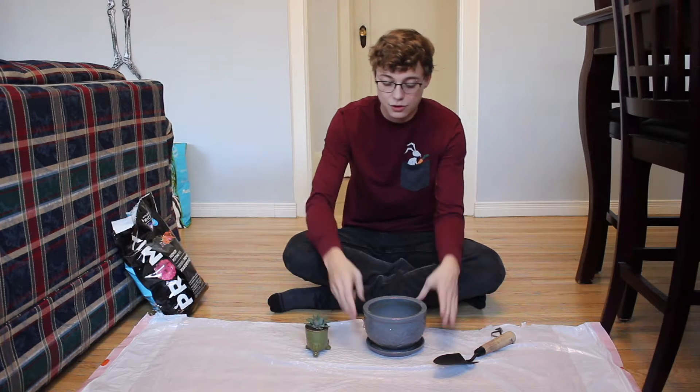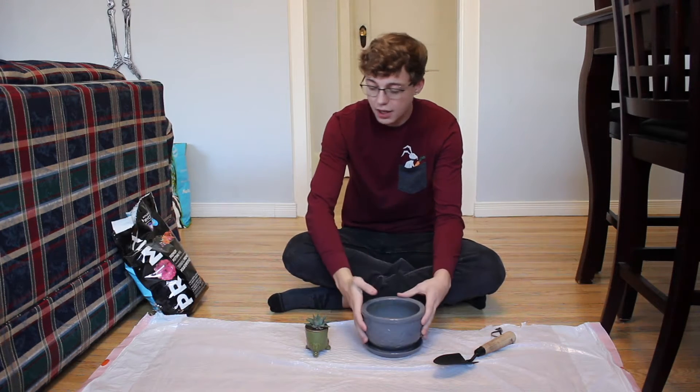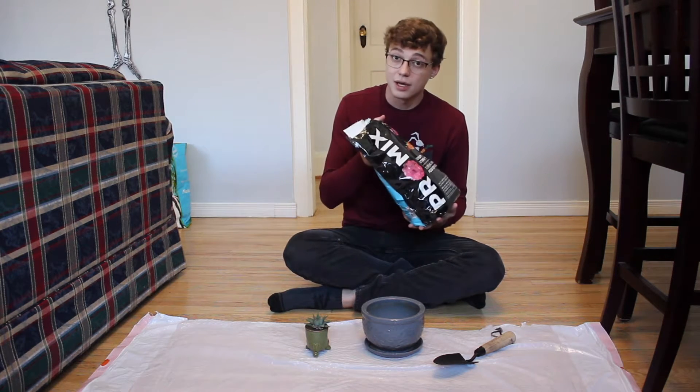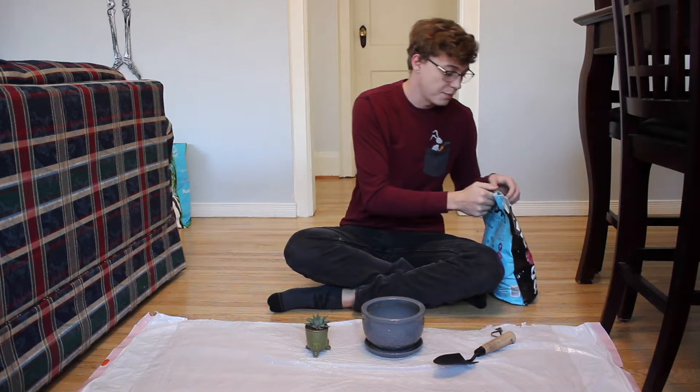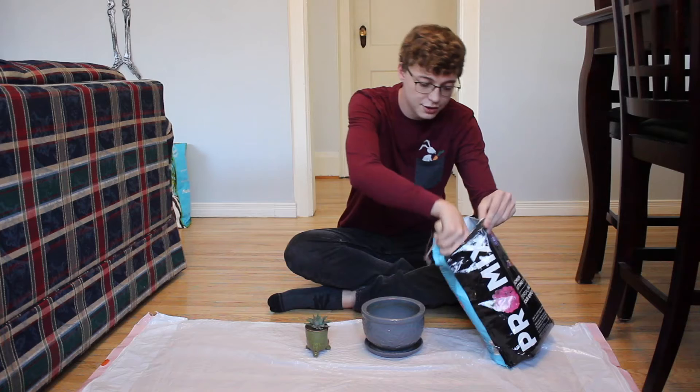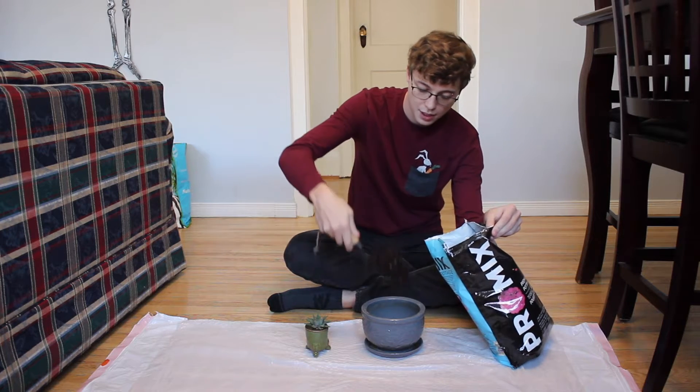To begin, we're just going to put a little bit of dirt in this pot. I have my premium potting soil, which is slightly alkaline, as that soil is best for this type of cactus. So we're simply going to take a little bit of dirt and put it in the pot.